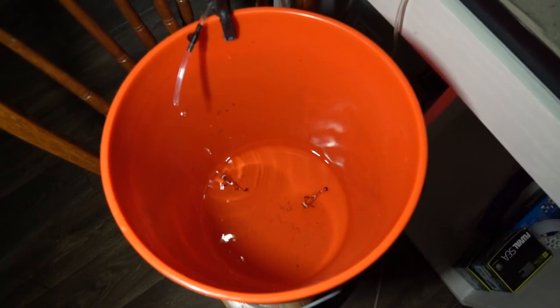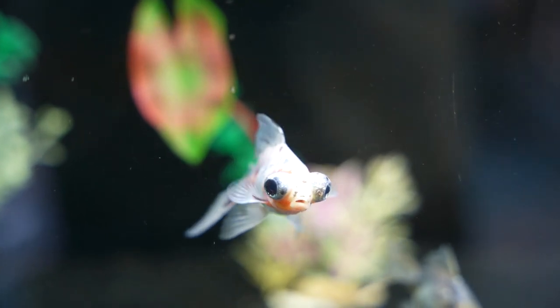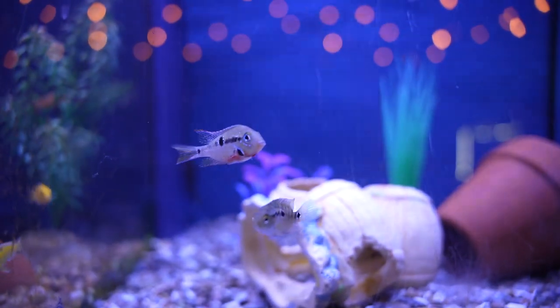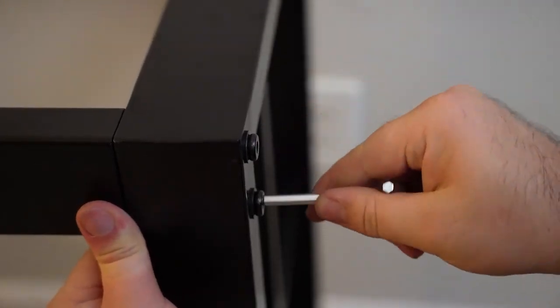A quarantine tank can be used to quickly relocate sick fish for treatment before other fish are infected, and also should be used for new fish for a few weeks before adding them to your community tanks, because we don't know what kind of possible illness new fish from other people's tanks might have. So let's get into how to set one up.